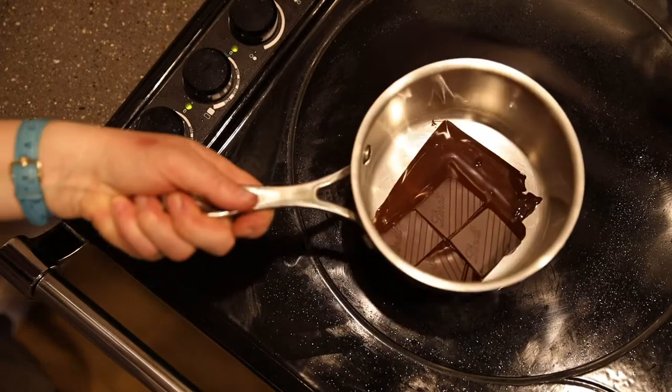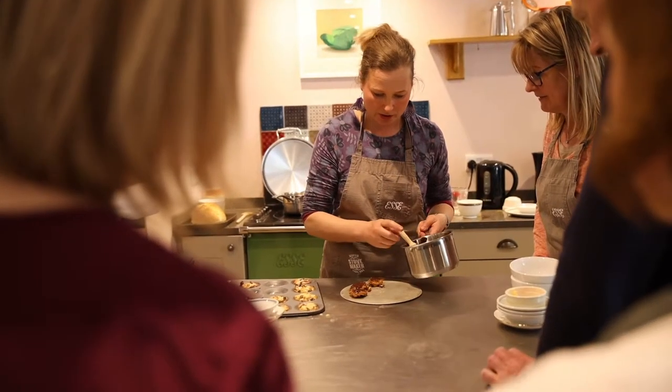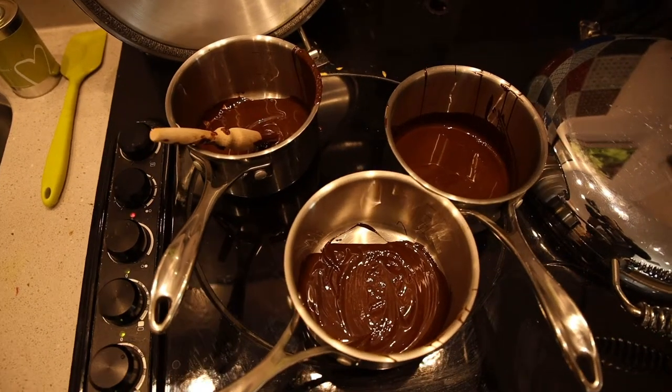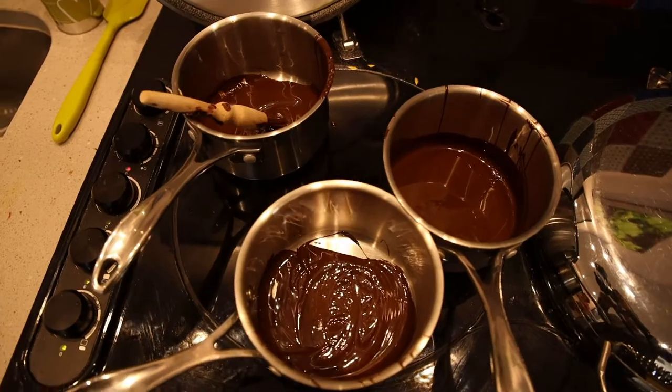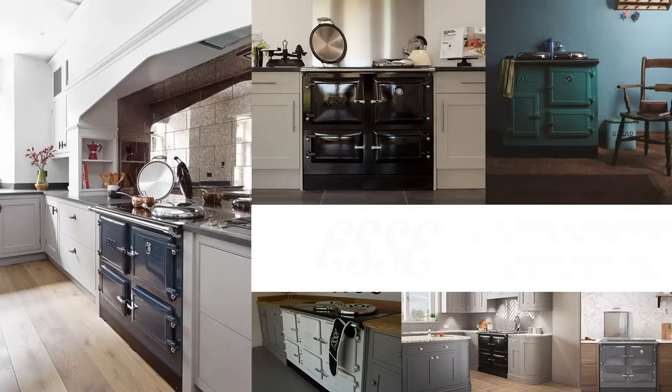I'm Philippa Vine from the Bluebell Farmhouse Cookery School. We melted some chocolate for making our Florentines, and it's so easy because on the induction you just put it on setting number one — it's an absolute breeze because you just leave it, it doesn't burn, you don't need a water bath, and it just melts beautifully.